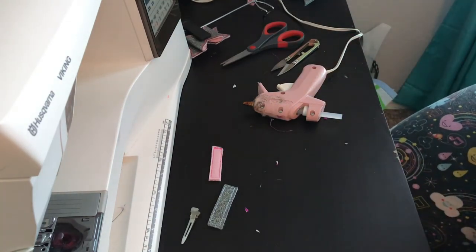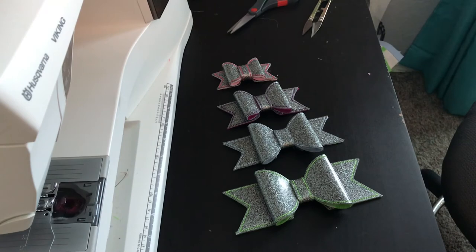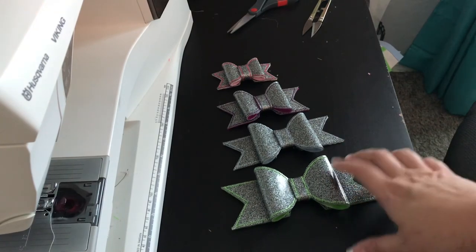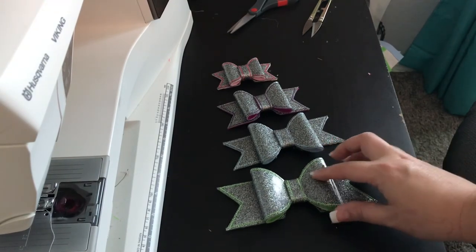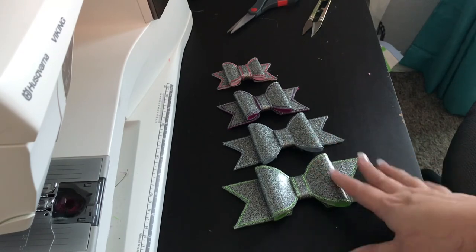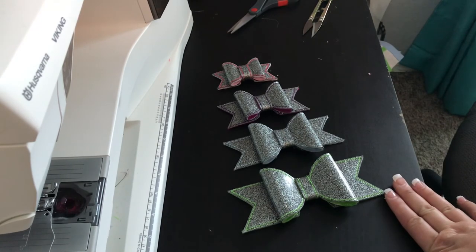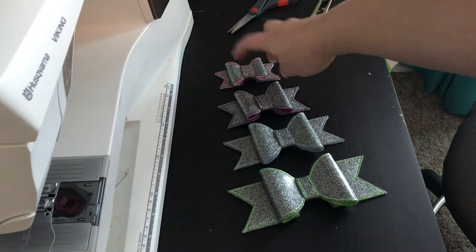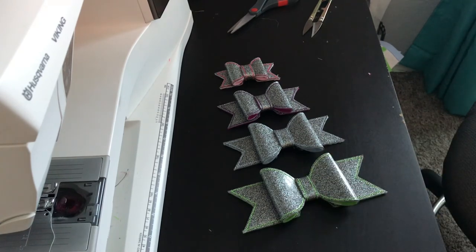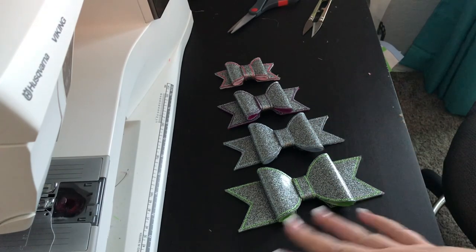Then we'll move on to the last piece, which is attaching whatever hair attachment you want. I just wanted to quickly show you the size reference of our three, four, five, and six inch bows. They're really versatile — you could add some initials or lettering or a monogram here on the bow. You can make them any colors or color combinations you want. They're perfect from the littlest baby girl with just an alligator clip, all the way up to a six-inch cheer bow for an older girl with maybe a barrette clip. So that is the plain flat bow — thanks for watching!